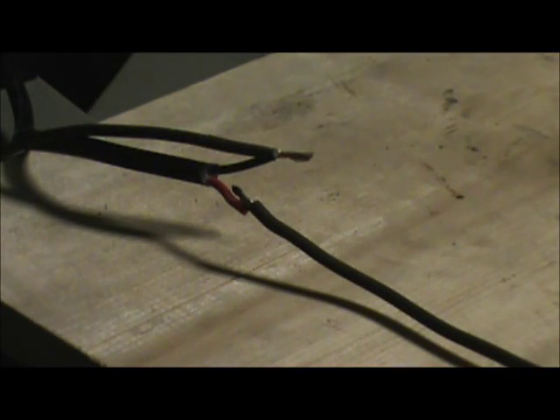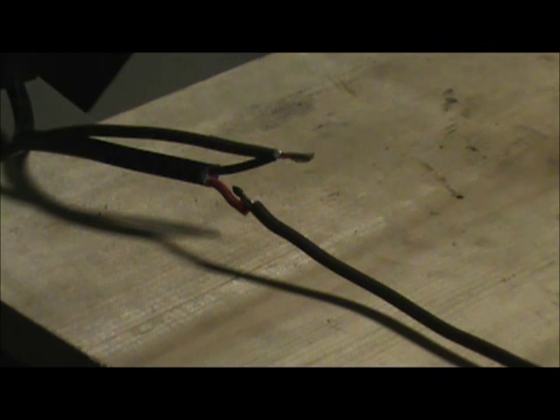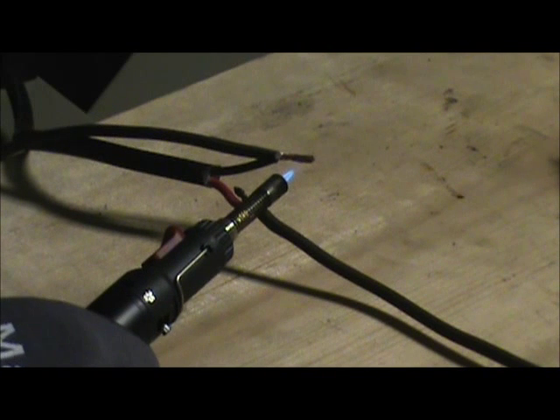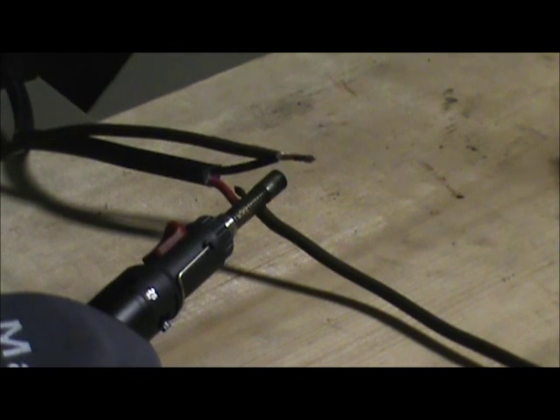I've got a pencil torch here, just a little torch I picked up at one of the local hardware stores. The reason I'm using this is it's just easier to control the smaller flame. You could use a bigger torch, but you're going to be melting insulation off wire and all sorts of things. So we're going to fire this thing up. The point is to heat up the wire and melt the solder with the copper on the wire.